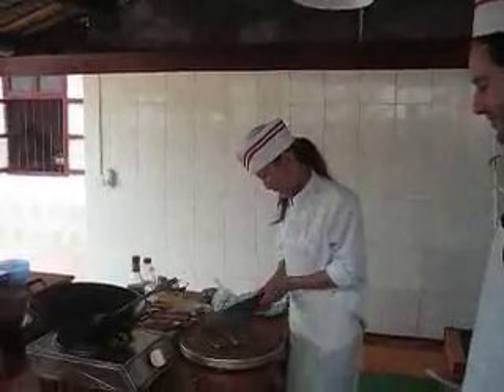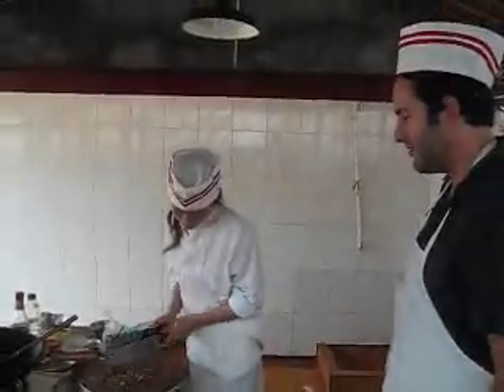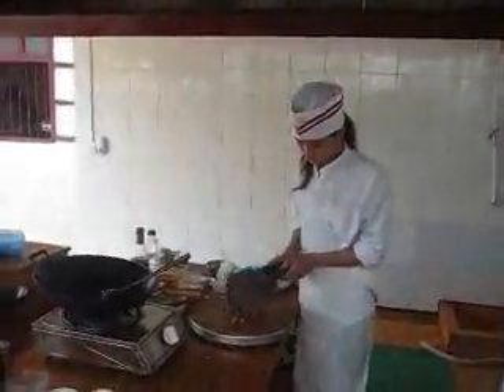That's how the pros do it. She is going to town mincing the meat that we're going to use to make the dumplings with. Really cool. Here's my meat right there — she's probably going to mince mine also.